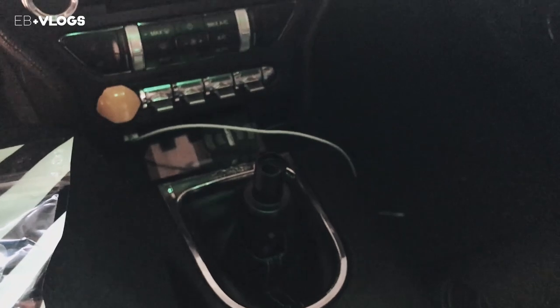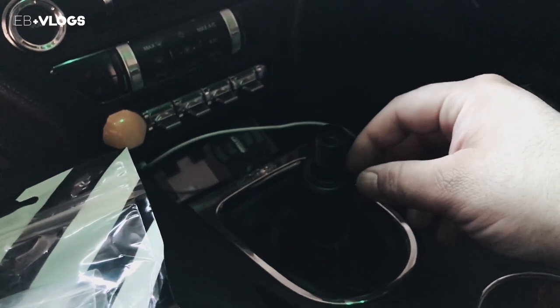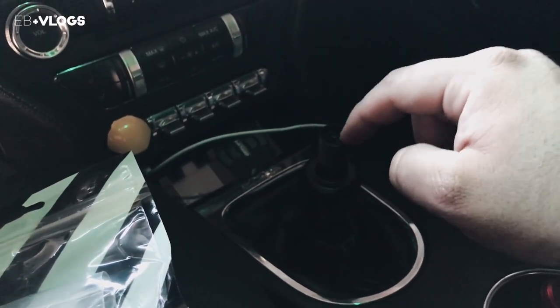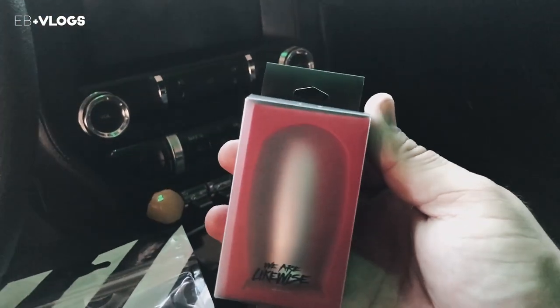We're going to have to come back to this shift knob another day because the extension is currently getting powder coated. Now that I'm home, I've gone ahead and placed the adapter on and loctited it, so now it's a matter of letting that sit and dry before I get to put the Thick Boy on. It's been a long long day. We're getting ready to go shoot ShiftTalking over at AJ's house. Stay tuned — I'm super excited about this knob and being able to put the Thick Boy on would be dope.